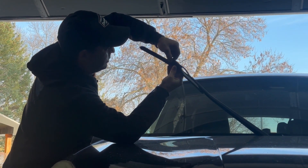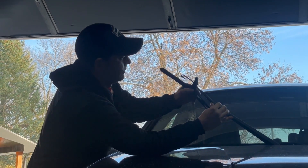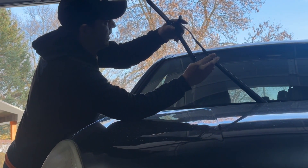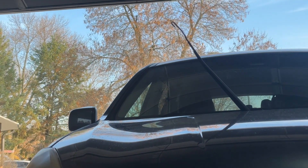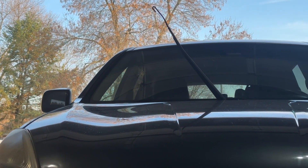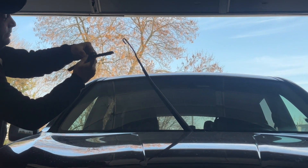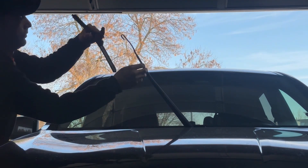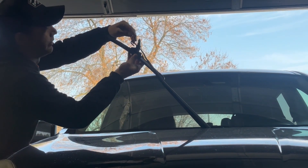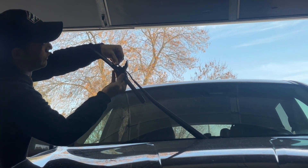Through the passenger side real quick — take the tab, squeeze it, open it up, slide it down, and bring the hook of the wiper arm out from the tab. For the new one, squeeze the tab, it goes through the hook, then that hook slides in and you'll hear a little click.